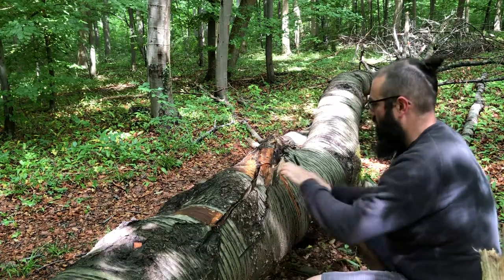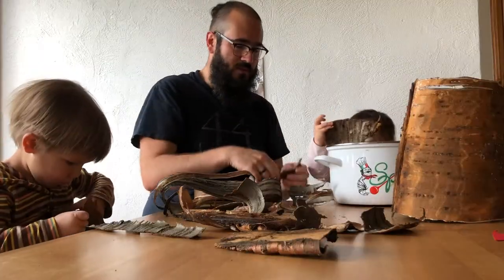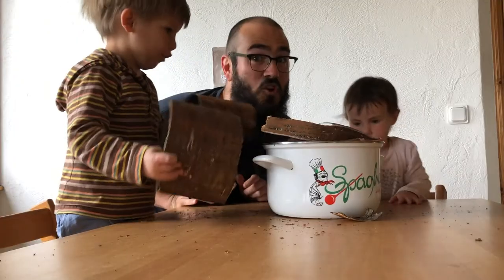This is a fallen cherry tree in the forest nearby my home. So here's our cherry bark. You can put the little bits in there. Let's cook it.